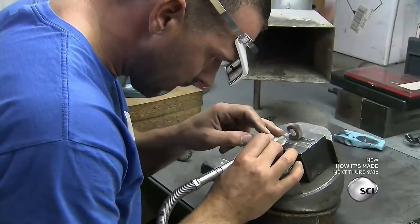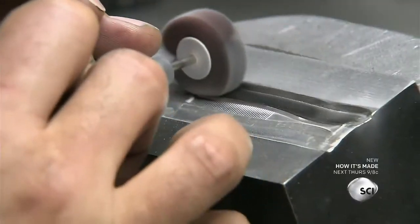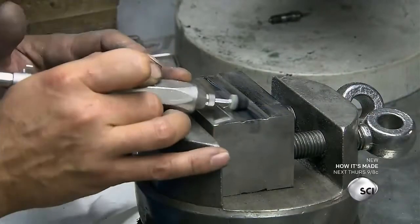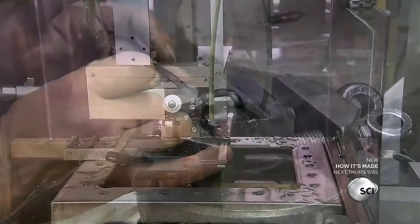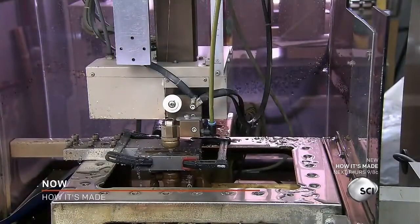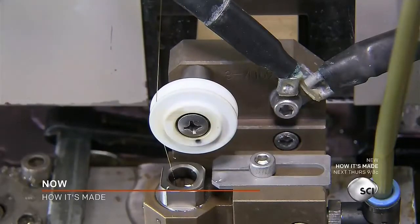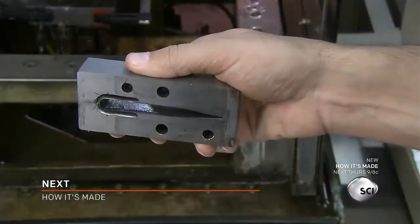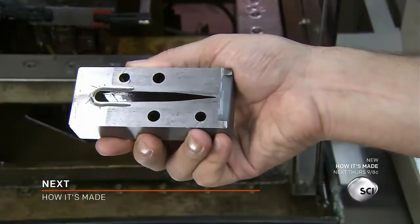A worker buffs the mold to give the surface a glossy finish. A computer-guided machine carves a die cutter out of a steel block, using an electrified brass wire to slice through the steel. The die cutter perfectly matches the tweezer mold.